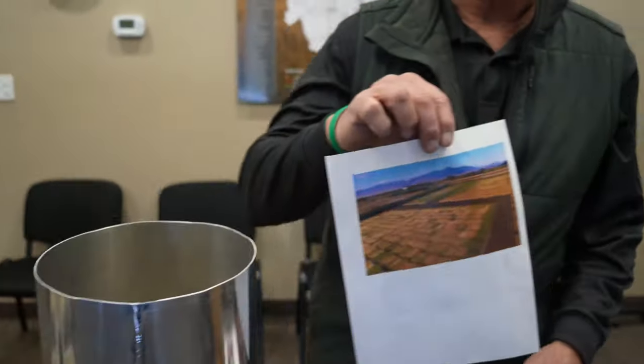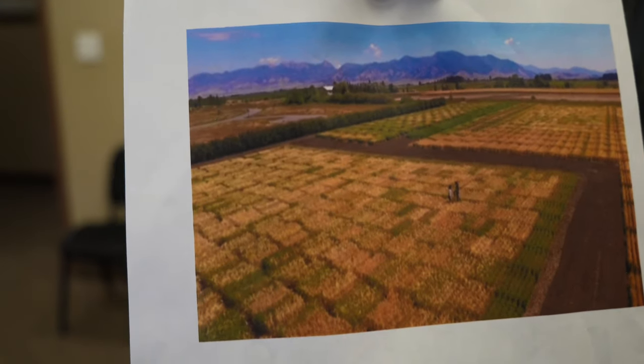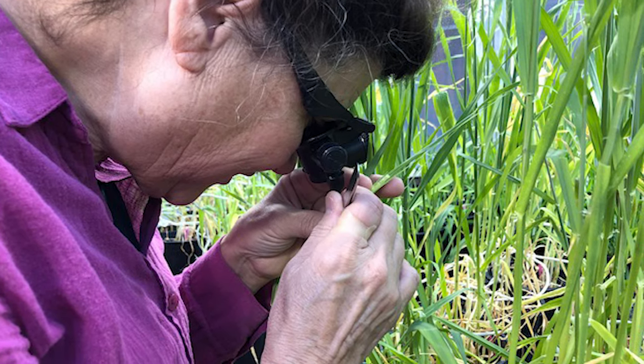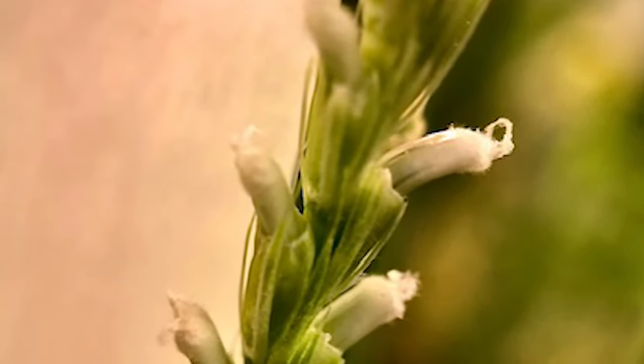Research can be either private or public. These happen to be test plots from Montana State University showing the research plots. It takes about eight to ten years for a variety — either wheat or barley — to become viable and get into commercial production.